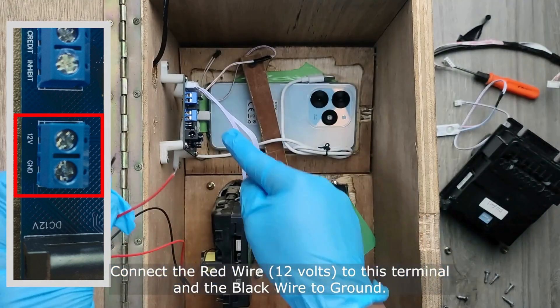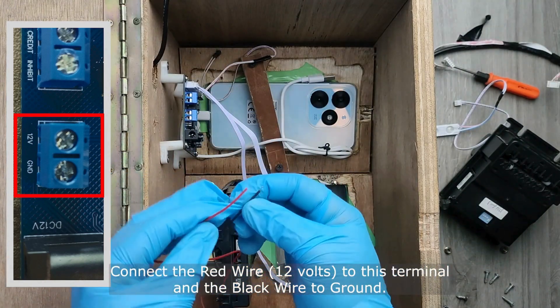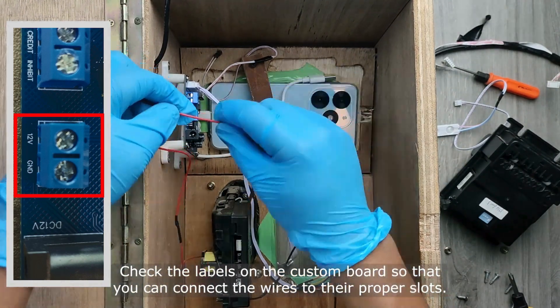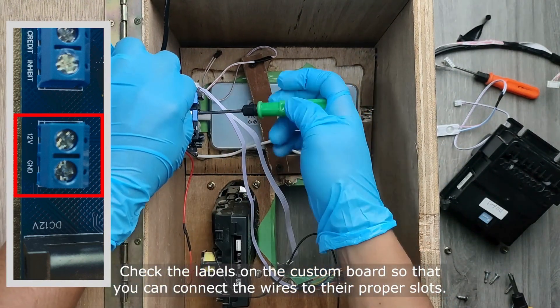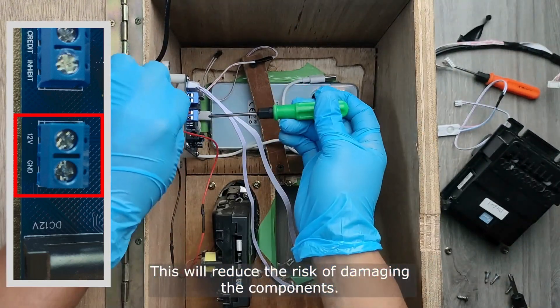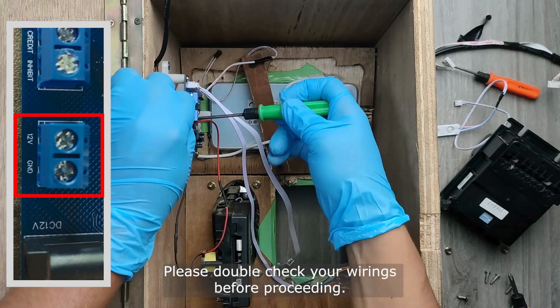Connect the red wire (12 volts) to this terminal and the black wire to ground. Check the labels on the custom board so that you can connect the wires to their proper slots. This will reduce the risk of damaging the components. Please double-check your wirings before proceeding.